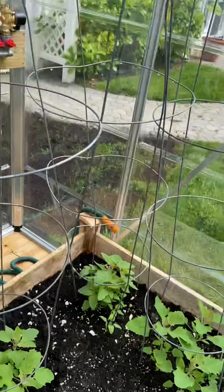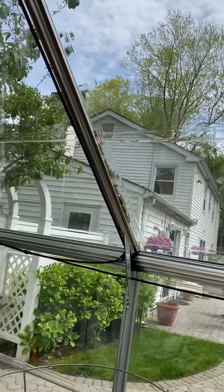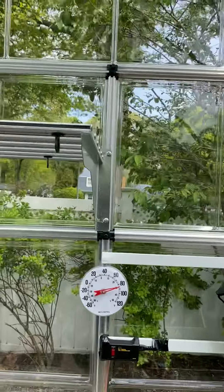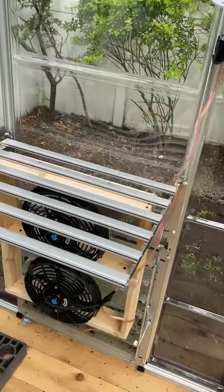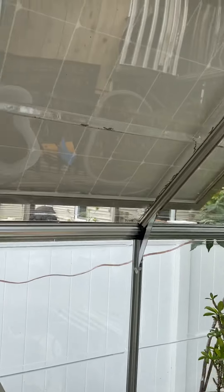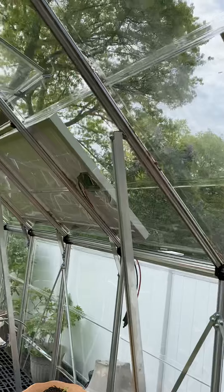We have a drip system coming. We have humidity with the sprayers, heating, and cooling. The greenhouse is sturdy. The shelves were optional. The greenhouse is a pain to put together — very time-consuming — but once it's up, it's well worth it.